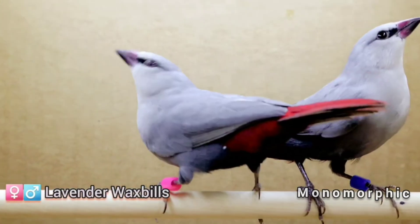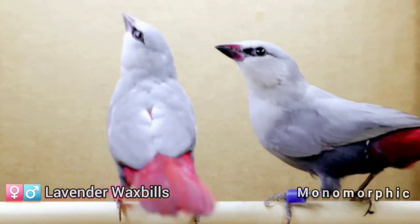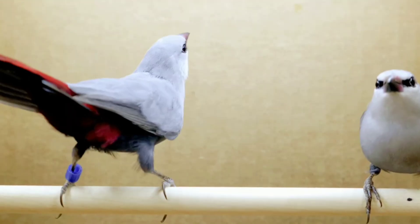A lot of people that get into the hobby for the very first time don't understand about these differences between dimorphic and monomorphic species. They'll end up with two birds and have no idea why the birds are not breeding. They get frustrated — it's been six months, seven months, a year and these birds haven't even laid an egg. Well, you may have birds that are the same sex. So how can you tell if your birds are the same sex if you have monomorphic species?